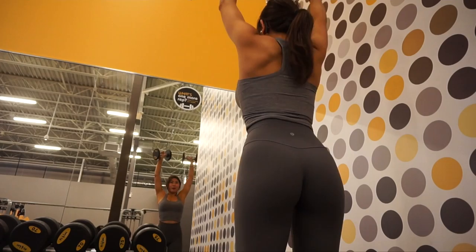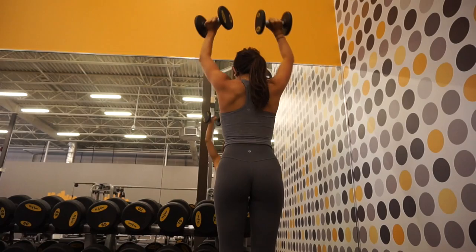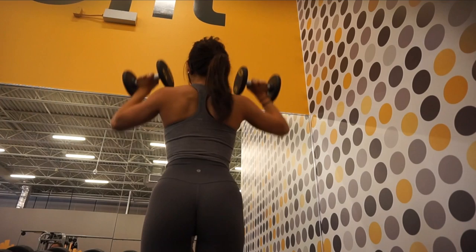The next exercise in the superset is the dumbbell shoulder press with both arms. This superset is killer — I can only do about five to six reps for this exercise. Basically you just want to bring both arms up and over your head.